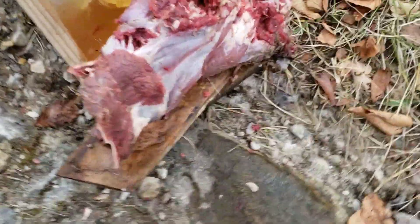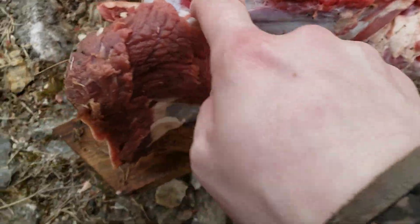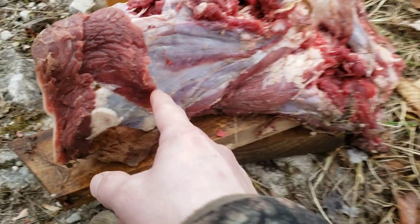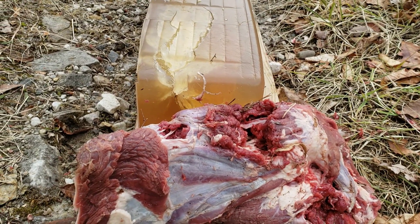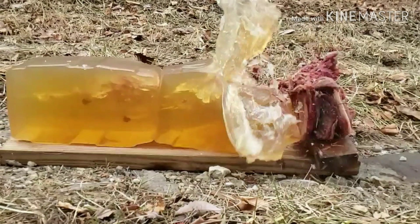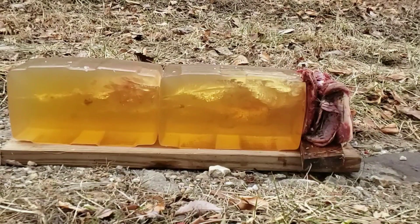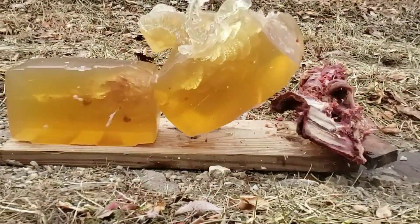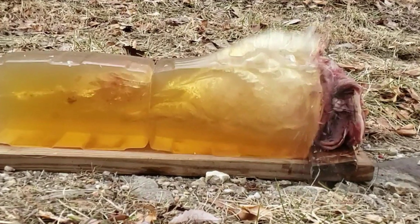It looks like I did get the shoulder blade a little bit — I got through the shoulder blade and just nicked the top of the ribs. So I'm going to take one more shot with this bullet and try to get it a hair lower, right through the actual shoulder blade, and see how it does.